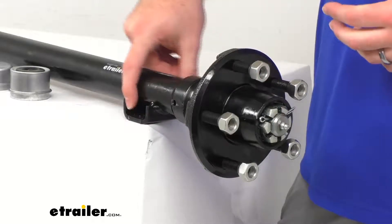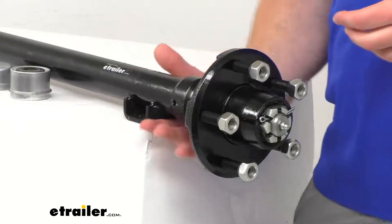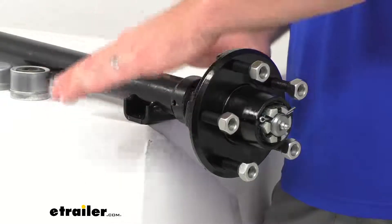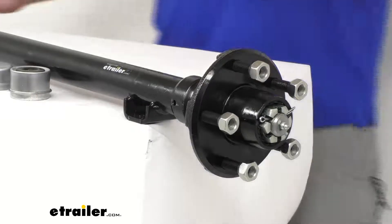Our spring seats are welded to the underside of our axle, so it is going to allow us to mount our leaf springs in the underslung orientation. That is going to ensure a nice low ride height and make it easier for us to load and unload our trailer.